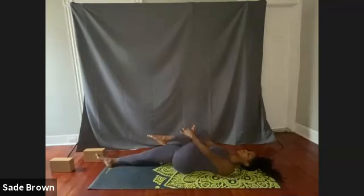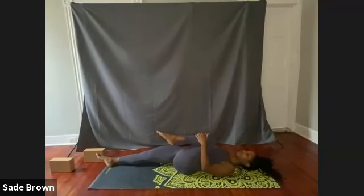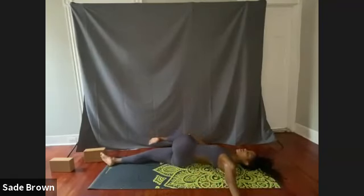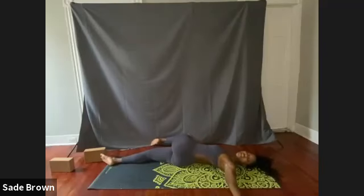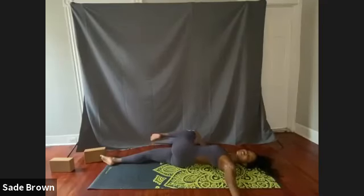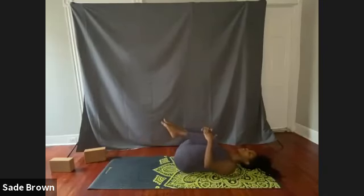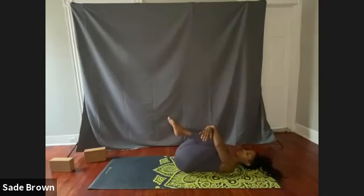Inhale that left leg in towards the chest. Then slowly shift that left knee across the body, over towards the right. Turning your gaze towards the left shoulder. Inhale, come back to center. Bring both knees in towards the chest for a nice big hug. Squeeze here, and slowly release.